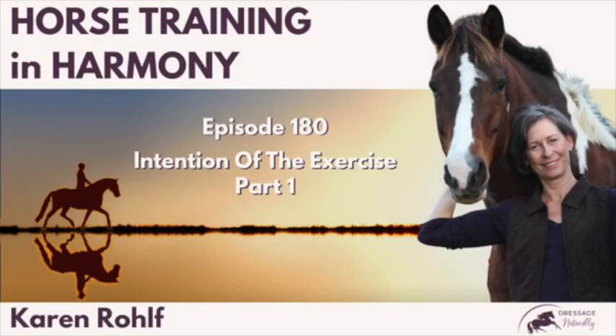In this episode, I'll talk about the importance of knowing why you're doing an exercise, and this will apply to the most basic or advanced exercises. When you don't know why you're doing an exercise, you can really miss golden training moments. Episode 180, The Intention of the Exercise, Part 1.